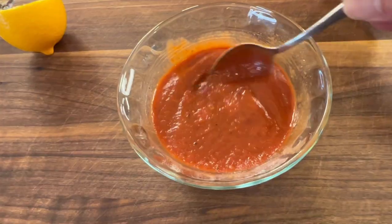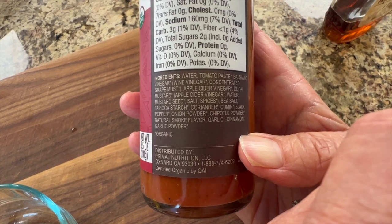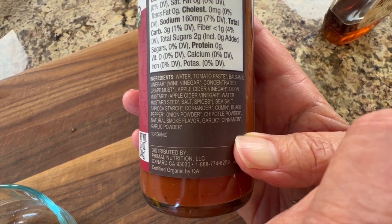I'm going to show you how to do that and I'm going to be using a store-bought barbecue sauce. I'll show you which brand I really like to use because it's delicious and the ingredients are very clean, so you're going to love that.